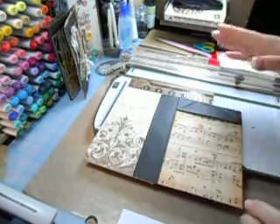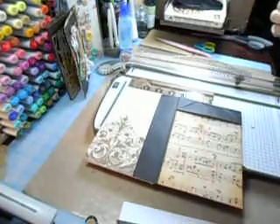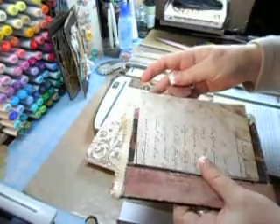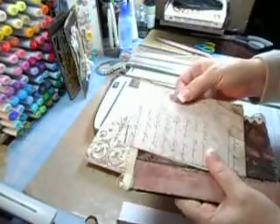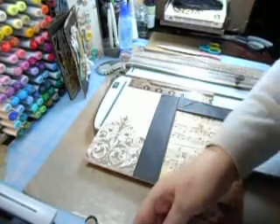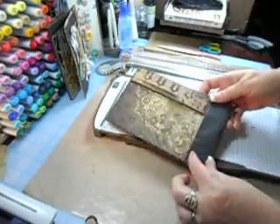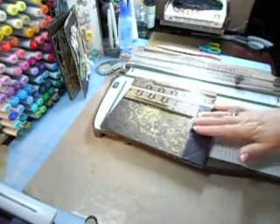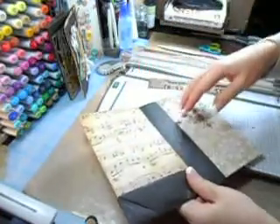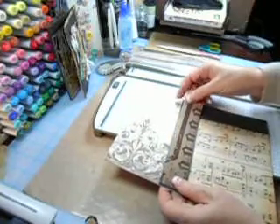Hi, Carol here. We got cut off while making the first insert for our paper bag mini, and I'm going to show you exactly how I did that. I want to clarify: the second piece — the wide piece — I told you was one and three quarters inches, but it's actually one and three eighths inches. I noticed it was not right when I went to put it on.